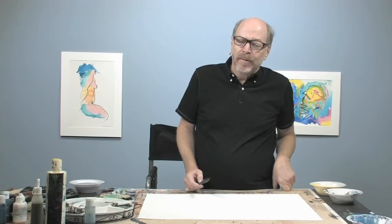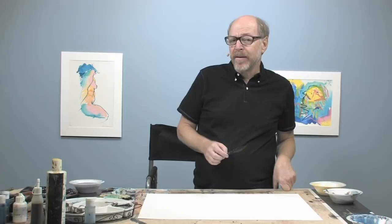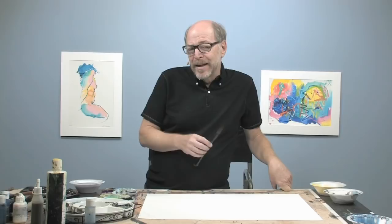Learning how to make all these different Sumi brushstrokes will develop your sensitivity for handling the brush and to how to handle any kind of water media. And actually any kind of painting, even drawing styles, will be influenced by your ability to control and manipulate the Sumi brush. So it will also teach you one of the great virtues which the Sumi brush has, which is saying a lot with a little.